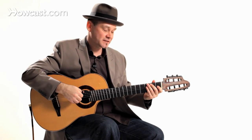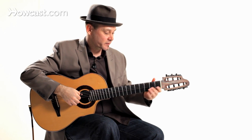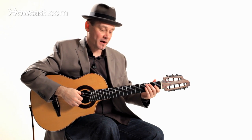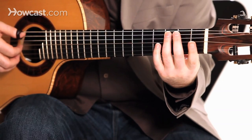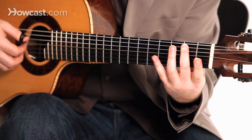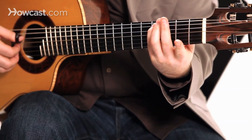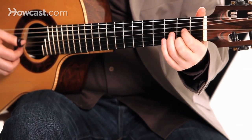Now if I need to get from a C to a D chord, what I'll do is use some chromatic notes. I'll start with the C, go down to the B, back to the C, climb up to a C sharp, and then I've got my D string open.